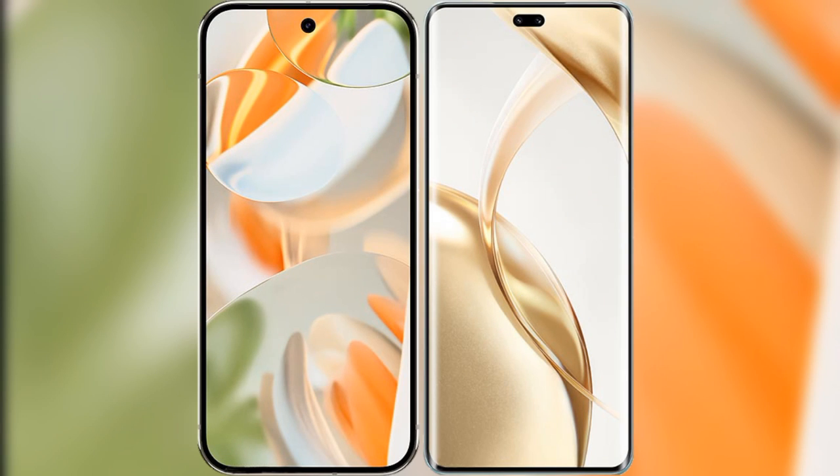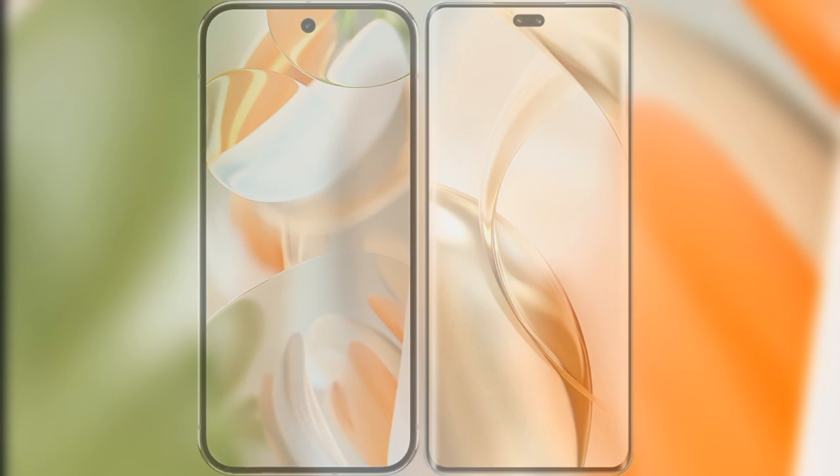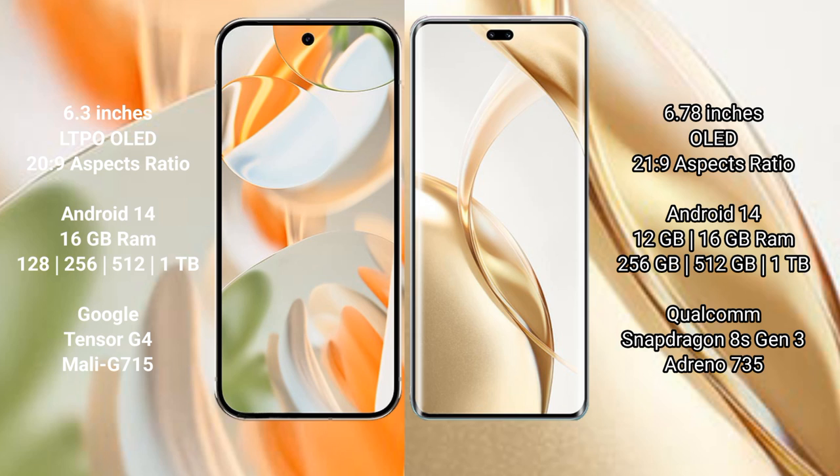We will compare the new Google Pixel 9 Pro with Honor 200 Pro. Google Pixel 9 Pro has a 6.3-inch LTPO LED display with a 20:9 aspect ratio. Honor 200 Pro has a 6.78-inch LED display with a 21:9 aspect ratio.